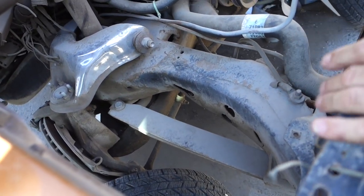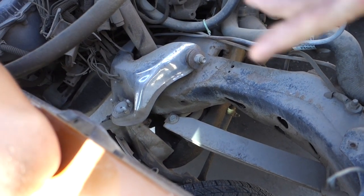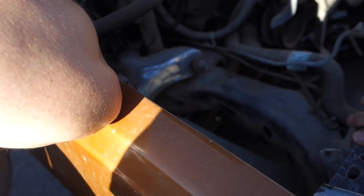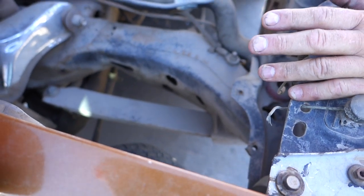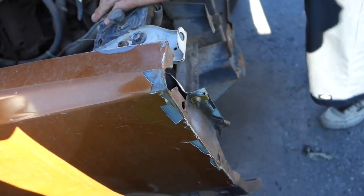I put a stock upper on it — I didn't even extend it. I wanted the good tuck but I didn't want it to keep hitting the fender, but it still hit the fenders anyway. My problem is I'm chewing up tires so bad when I'm trying to run regularly and not hop.